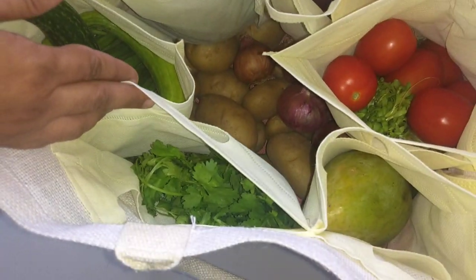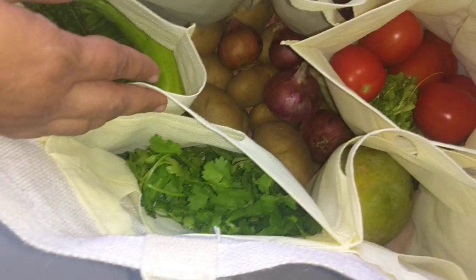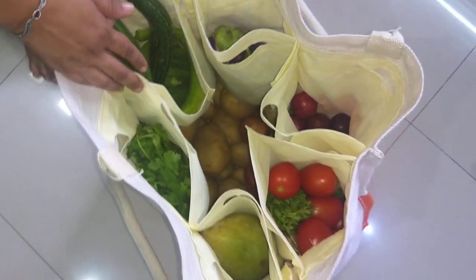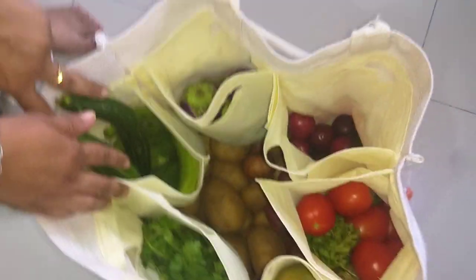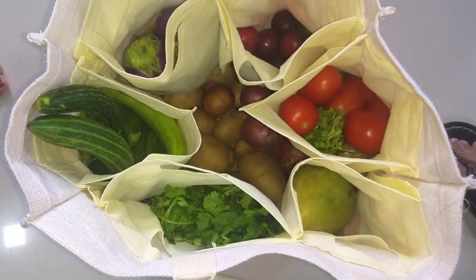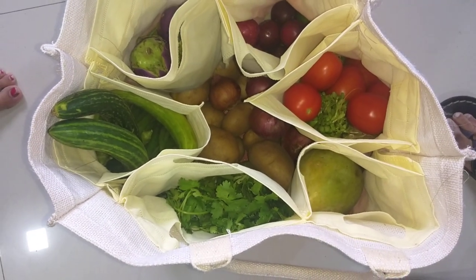If you dump everything in a single basket or a single bag, it is very difficult to remove all the vegetables. But if you have this kind of bag, it is easy to remove individual vegetables and store them in your refrigerator. You can make this bag at home and it is very useful.